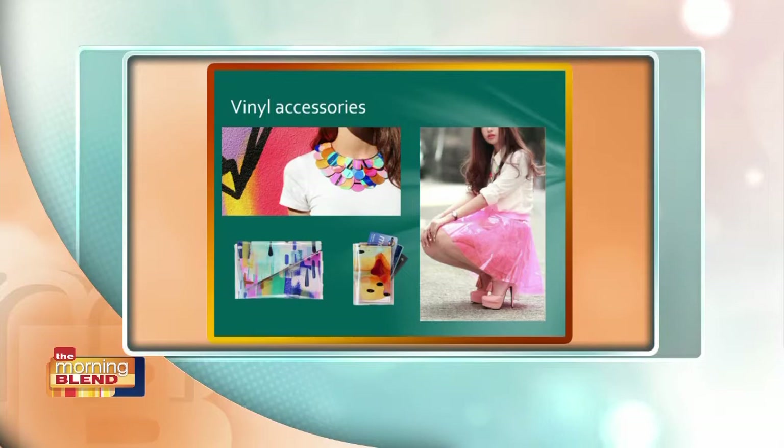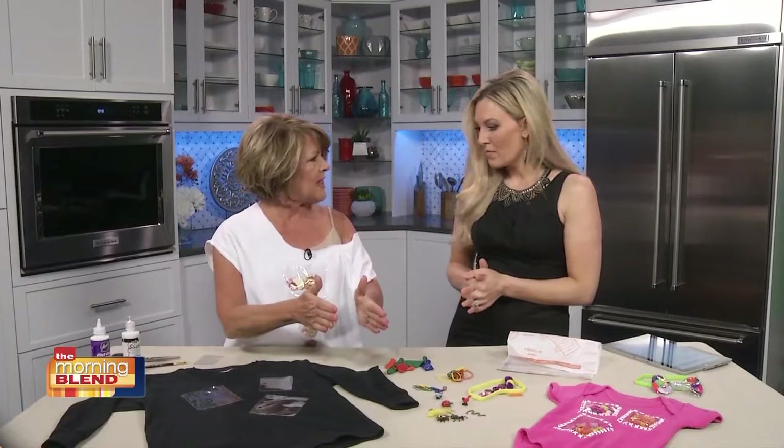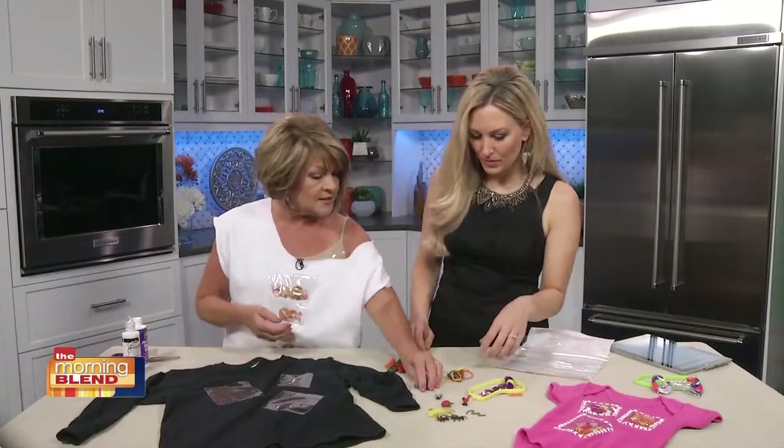So, vinyl accessories — what do we need to make our own? You purchase the plastic at the fabric store. It comes in these sheets, wrapped with a paper backing. If you want to sew on it, you have to put the paper in with the plastic to sew it on. But you can also do this with fabric adhesive. I've cut a little square, and you just add a little tiny bit of glue to the outer edges of the plastic. I've already done these on this sweatshirt — it'll dry clear. I've left these open on one side so we can start stuffing things in.